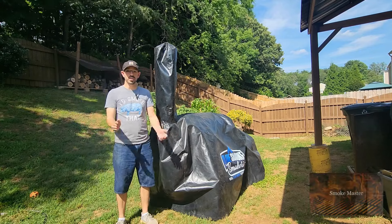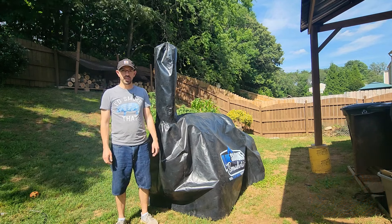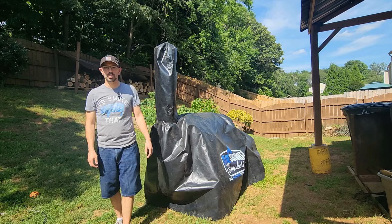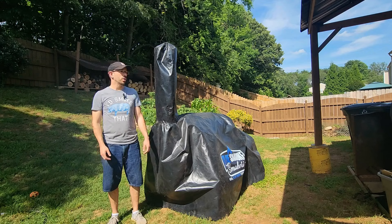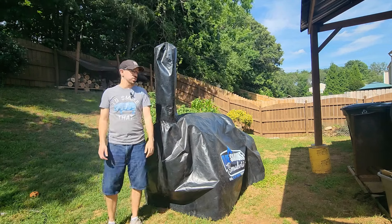Hey there, SmokeMasterD coming at you with an episode of Barbecue Buyer's Guide in which I actually get to show you this Blue Smoke Offset Smoker. I want to walk you through everything about the smoker first, and then we're going to do a biscuit test.